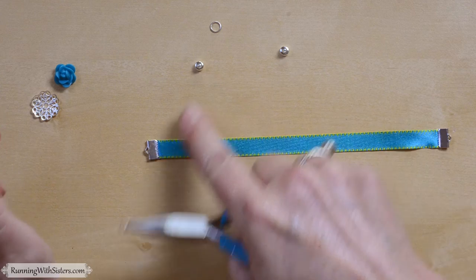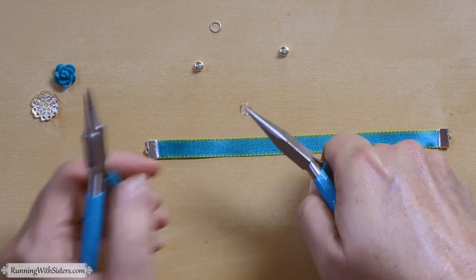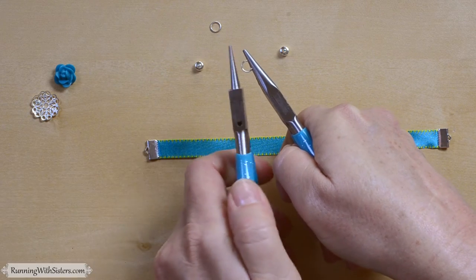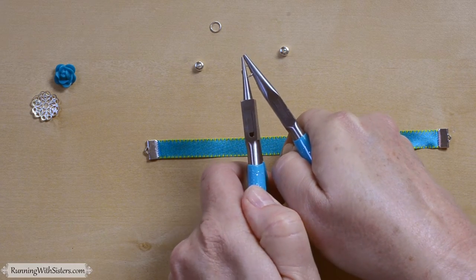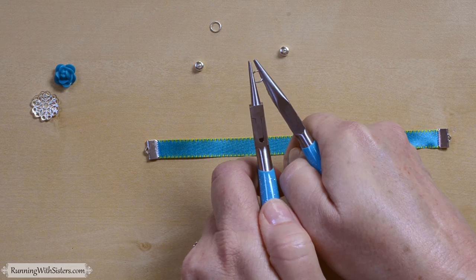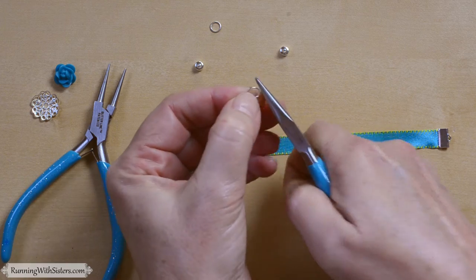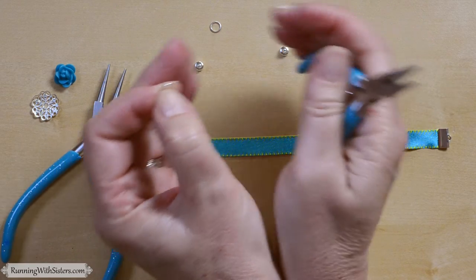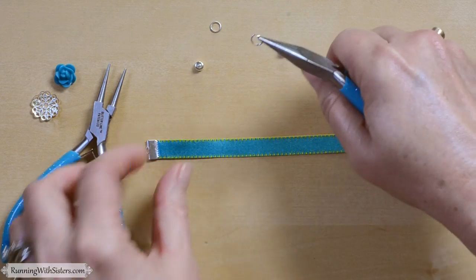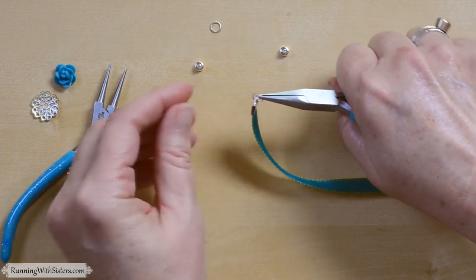To put the magnet clasp on the end, we're going to use a jump ring — a ring that has a split in it and isn't soldered closed, so we can open it. To open it, we use two pairs of pliers: chain nose pliers and round nose pliers. I'm going to bend the jump ring by pushing one side away from me and the other side toward me, so it still remains a circle but has an opening. Then I can put that circle end through the end of my ribbon crimp.